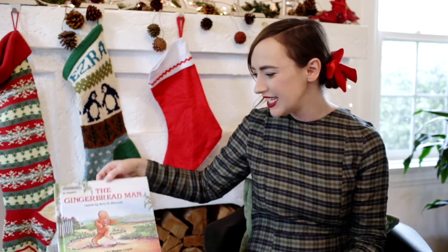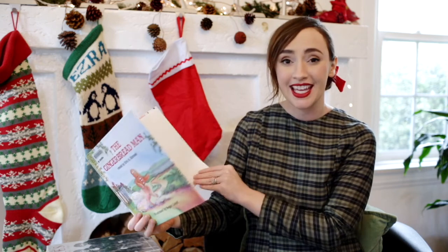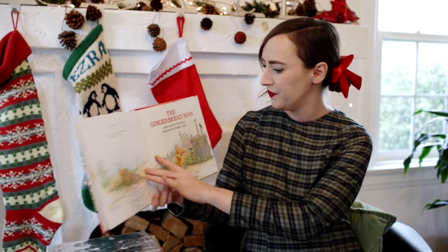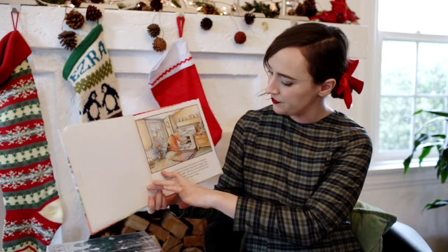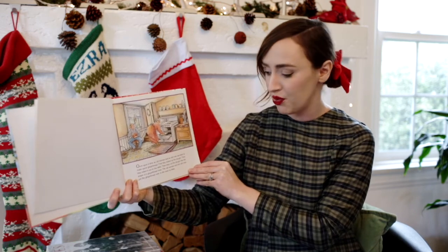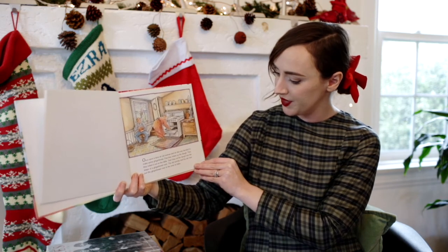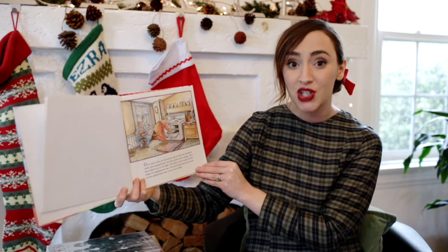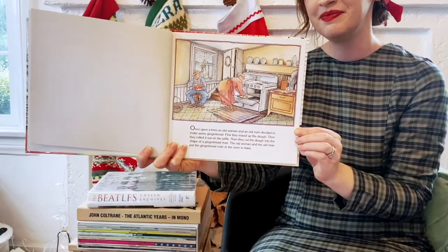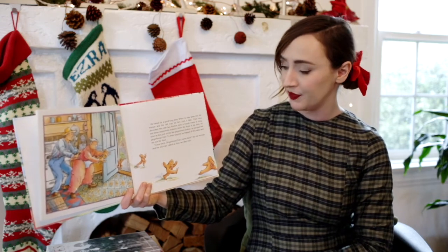Our first story today is called The Gingerbread Man. This version was retold by Eric Kimmel and illustrated by Megan Lloyd. Once upon a time, an old woman and an old man decided to make some gingerbread. First they mixed up the dough. Then they rolled it out on the table. Then they cut the dough into the shape of a gingerbread man. The old woman and the old man put the gingerbread man in the oven to bake. He baked for a good long time.